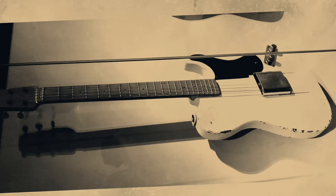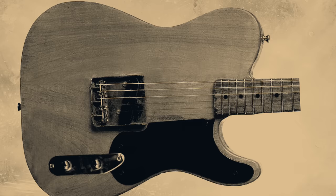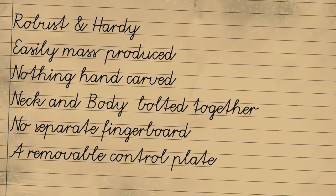Leo Fender had a vision. Inspired by the practicality of solid body Hawaiian guitars, he wanted to create a robust, hardy guitar that could be easily mass produced — absolutely no acoustic body, nothing hand carved. The neck and body should be able to be made separately and bolted together, no separate fingerboard either, just frets slid into grooves cut directly into the wood. Single coil pickups had proved popular with players, so let's add one of those in as well.